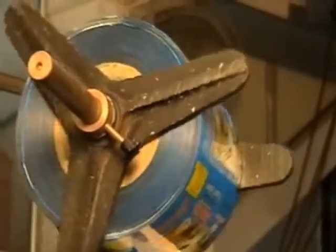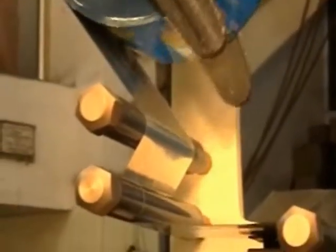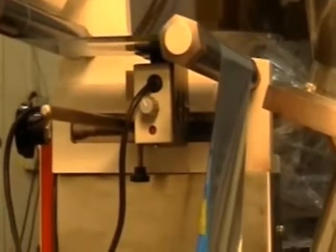This machine can also be fitted with a cup filler attachment to pack free-flowing crystalline and granular products like sugar in stick pack format with sashay width starting from 15 mm.